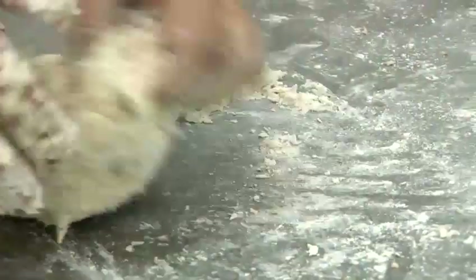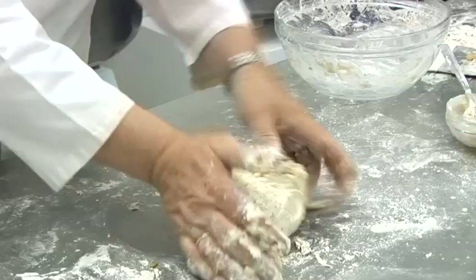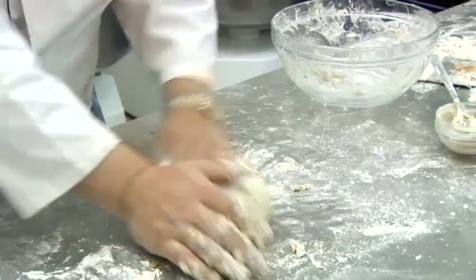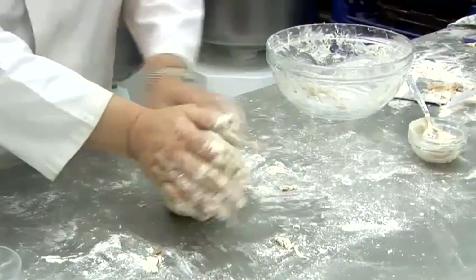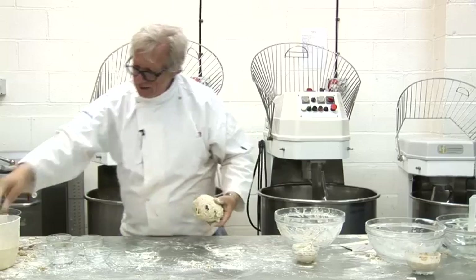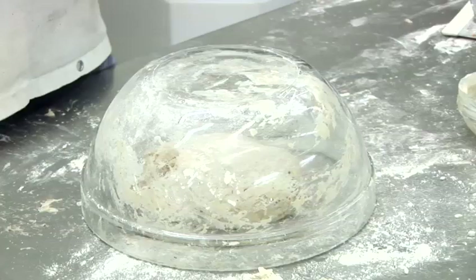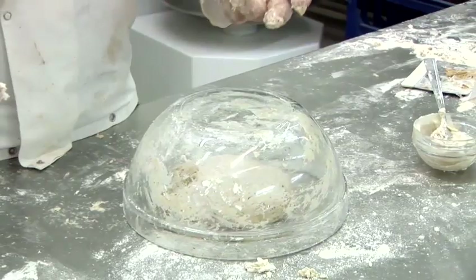It just needs a little gentle stretching and rolling — you can see it already coming together. If it sticks to the table, just a very fine dusting of flour is all you need. You need to knead it for about 10 minutes, then leave it, put a bowl over it, and let it rest — let the water absorb and let the dough and gluten relax for about 30 to 45 minutes.